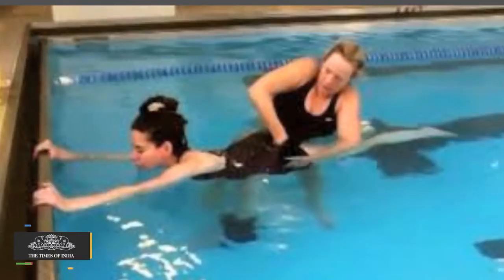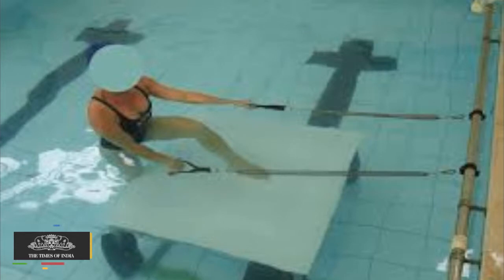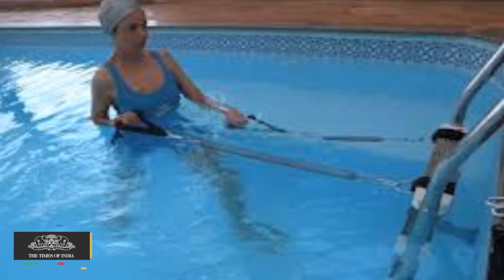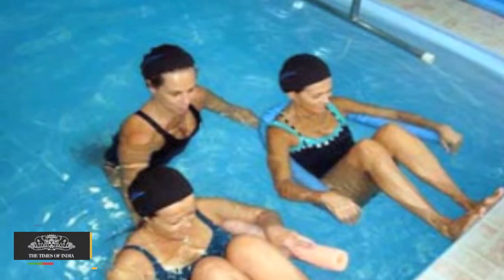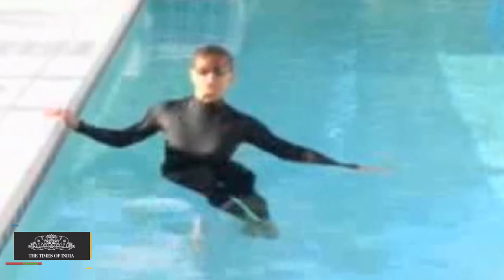Aqua Pilates. Pilates focuses on the core. The same workout done in water is exceptional for the core, strengthening the back and toning the abs. You can do side line crunches and stretches in water. Sometimes you can hold the side railing or wall of the pool.